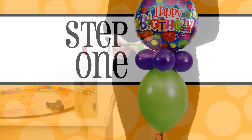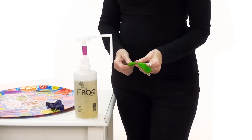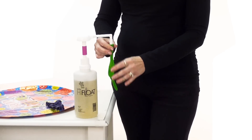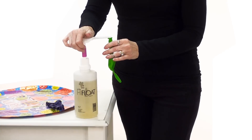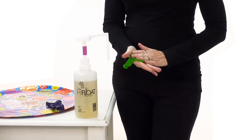Designer balloons are so simple to make that their visual impact will amaze you. Let me show you how. First, start by giving the linking balloon a quick stretch. Next, you'll treat the balloon with Hi-Float. Adding Hi-Float ensures that your balloon retains helium for extra long float time.